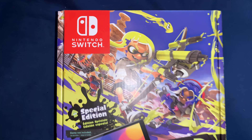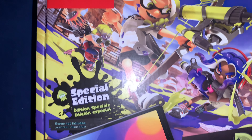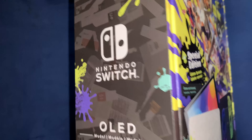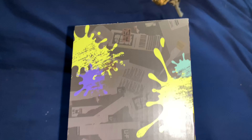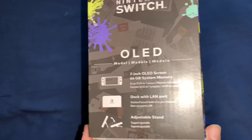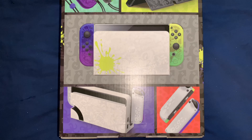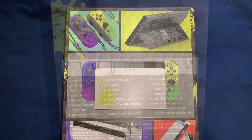Hey man, say man, back at y'all again today with another video. Today I'm unboxing the Splatoon 3 OLED Nintendo Switch. That's right guys, we were able to get our hands on one — this console is absolutely sick. Not going to talk about it too much, just going to get straight into it.